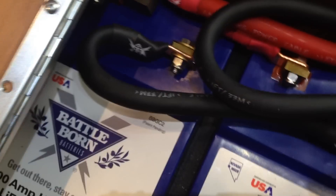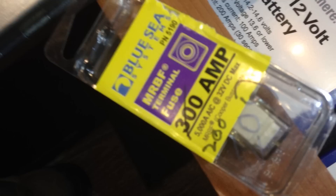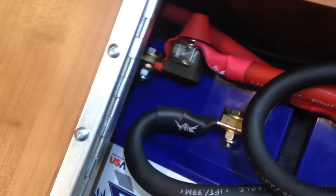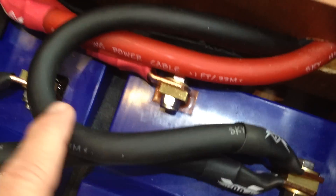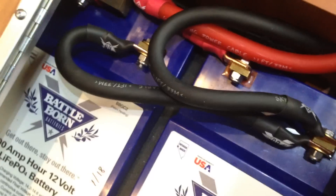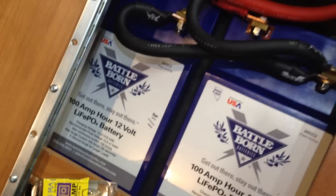I wired them in parallel — negative from one battery to the other, positive from one battery to the other. Then I took the positive going to the inverter through a 300 amp fuse. Originally it was 200 amps, but since I have two batteries now I put in a 300 amp fuse. These batteries can surge up to 400 amps, but I doubt I'll ever need that. Negative from the other battery runs up and around into the inverter. Battle Born recommended wiring that way — positive off one battery, negative off the other — to balance the cells.